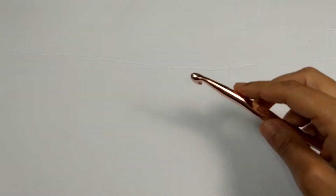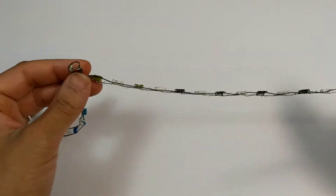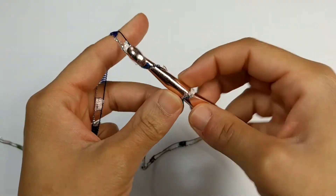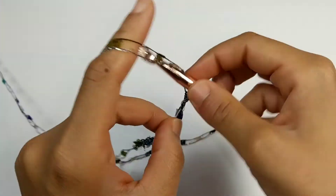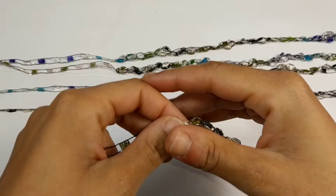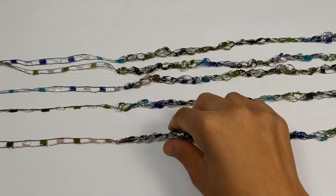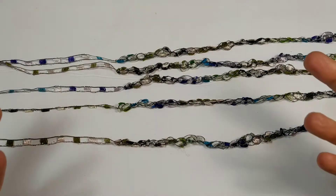Grab your 9mm crochet hook and your ladder yarn. Before you start, make sure you have at least a 10-inch tail. We're going to chain a total of 18 inches — for me that was 45 chains. Pause your video here and continue crocheting until you reach 18 inches. Once you make it to the end, fasten off your work and leave a 10-inch tail. Repeat that four more times so you'll have a total of five strips of chain stitches. If you want it to be thicker, you can add more chains.